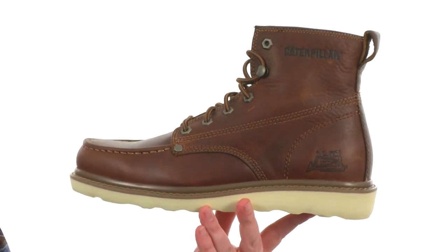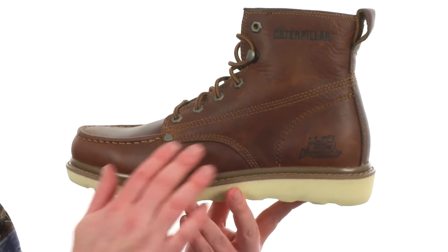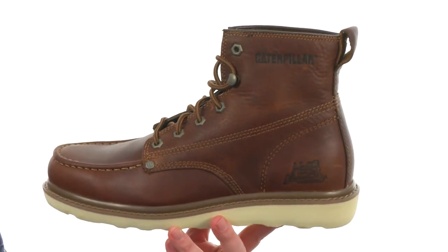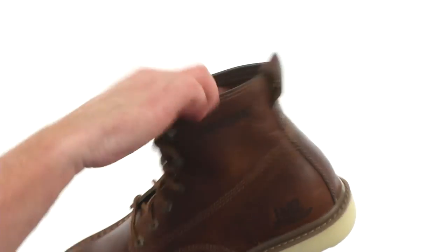These boots are going to be available in a few different colors to choose from. They're made with full grain leather. Really like the classic silhouette it's got going on. Got one quick hook here at the top.